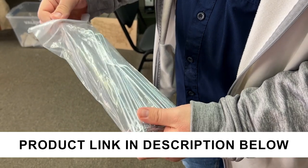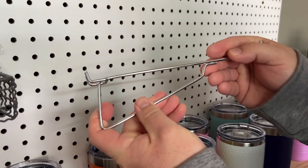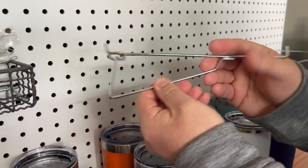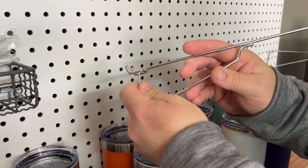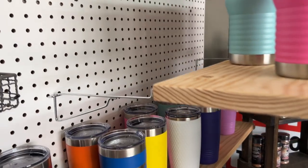We've purchased these pegboard hooks for shelving multiple times, but the quality of them is really fairly nice. I think for something like this, it's fine. It works good with the pegboard — just slide it in the holes like you expect.